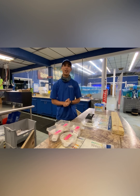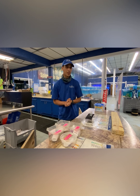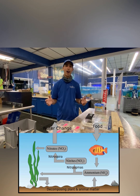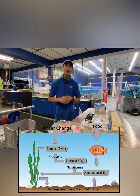Hi everyone, thank you for tuning in to yet another episode here in the fish room. Today we're going to be talking about something extremely important, and that is the nitrogen cycle. The nitrogen cycle is something that all fish hobbyists, all fish keepers, or anybody who's trying to keep something alive in an aquarium needs to know.